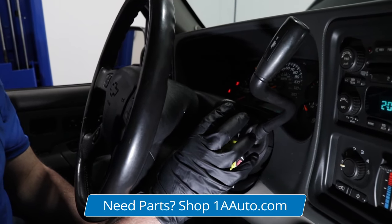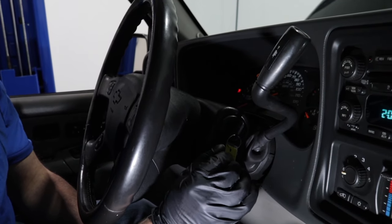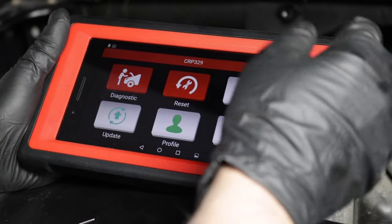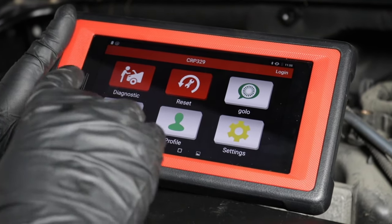Some vehicles, you may have to drive at highway speeds or 40 miles an hour, accelerating and decelerating for a certain amount of time. And if you have a higher end scan tool that can actually do the reset procedure, you can use that and reset the idle. So now you know when you should calibrate your throttle body.